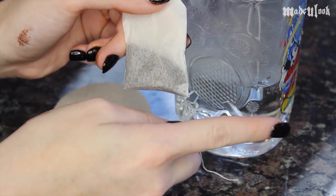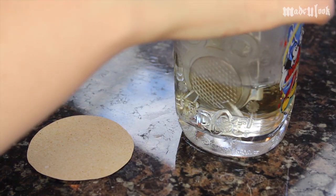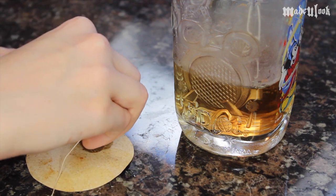We're then going to take this teabag and put it into a glass of warm, not hot, water. Once you dip the teabag in, wring it out and then we're going to dab it onto our clock. This is going to give it an old stained effect — cool, I know.